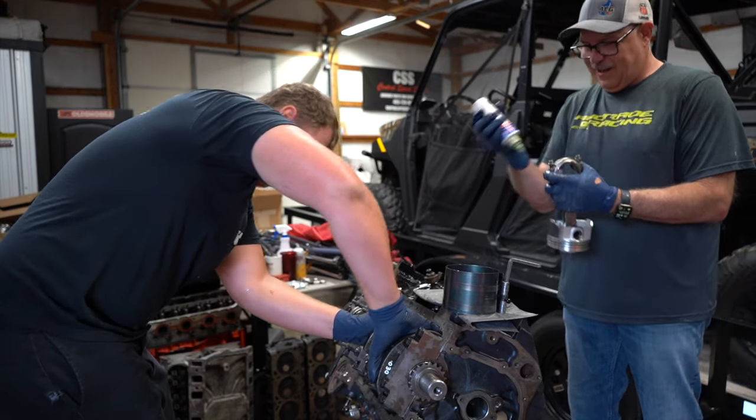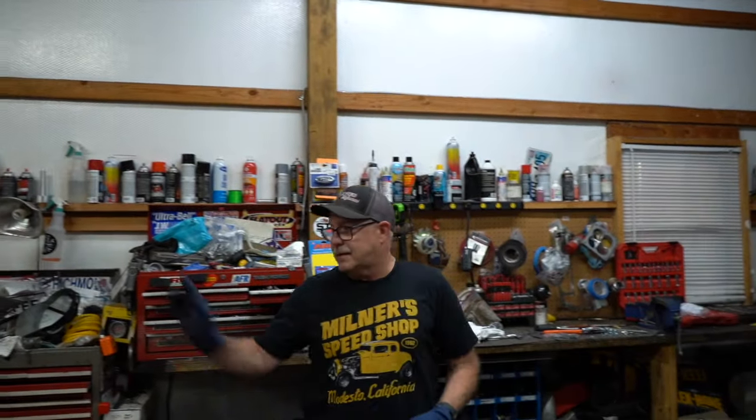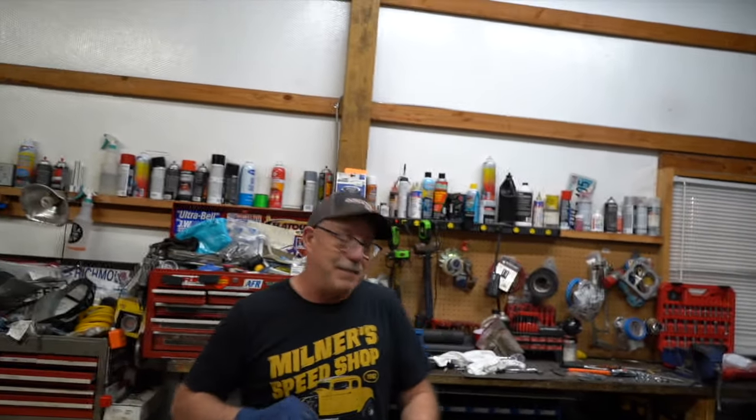What happened? Probably locked up. Block out. Another big block out. Still got another one to do, but yeah, they just keep coming.